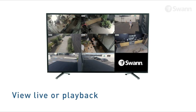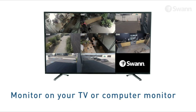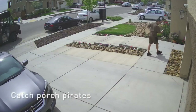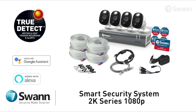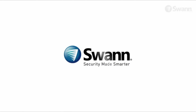View live or playback video in high definition on your HDTV, LCD screen, or monitor via HDMI connection or VGA port. Safeguard loved ones, protect property, see if a package has been delivered, and make sure pets and loved ones are all okay. Swann's cutting-edge 2K Series 1080p Smart Security System — state-of-the-art security for everyday people. It's from Swann, the world's number one name in security, made smarter.